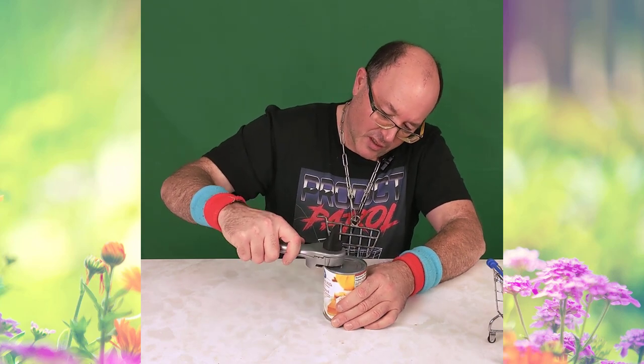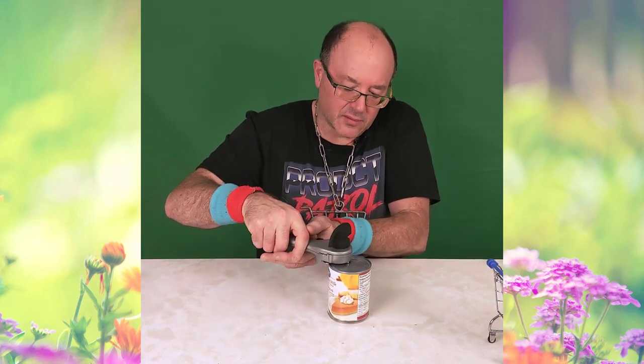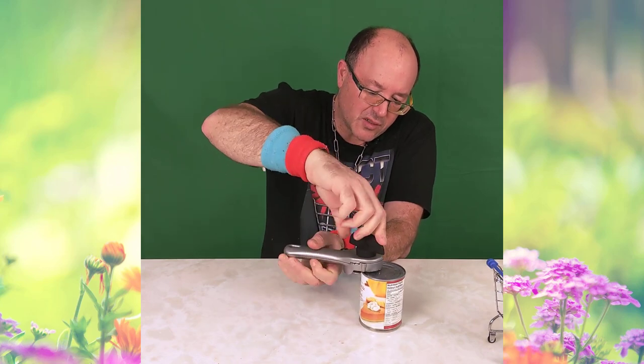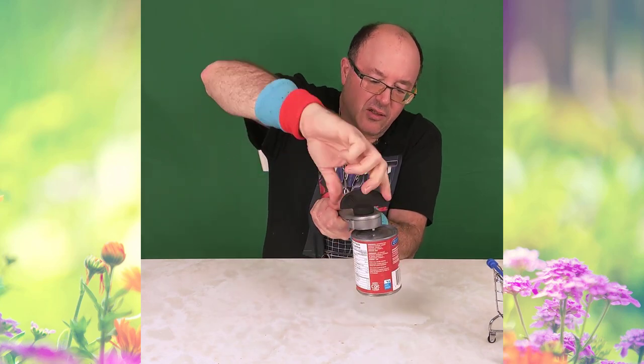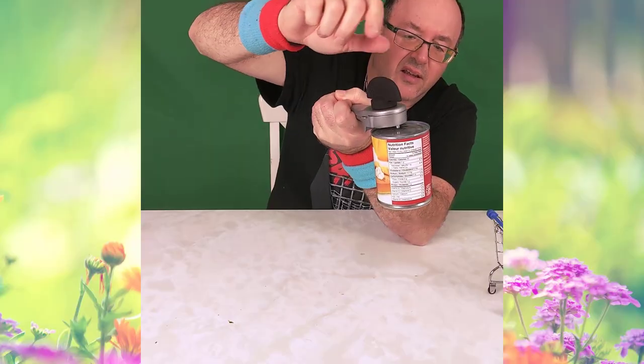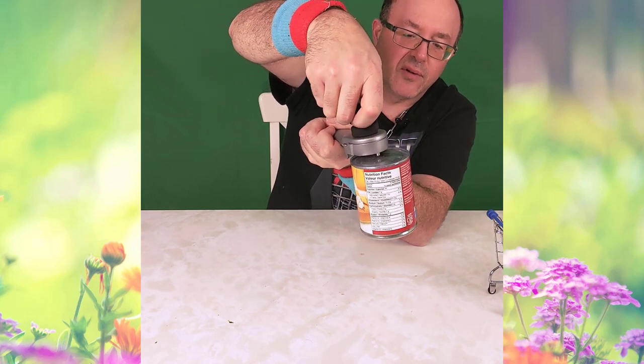So it's supposed to run horizontal and when you turn the knob it's supposed to grip automatically. There it goes. Okay, should be off now. Release.